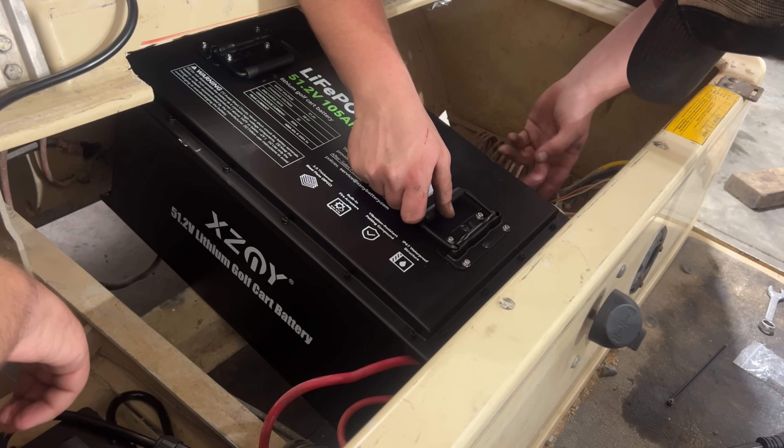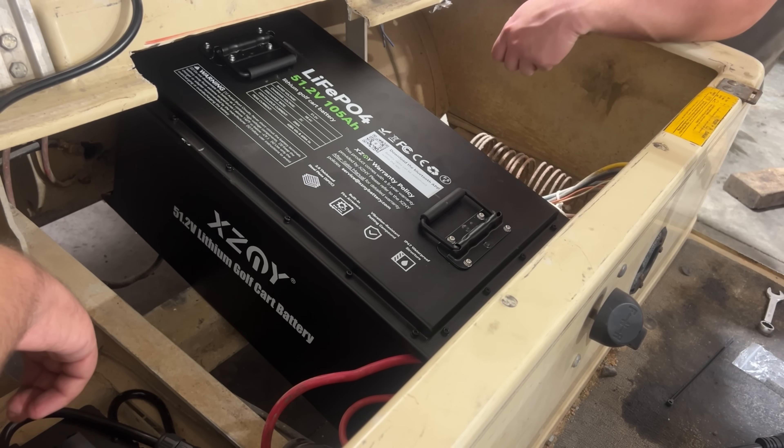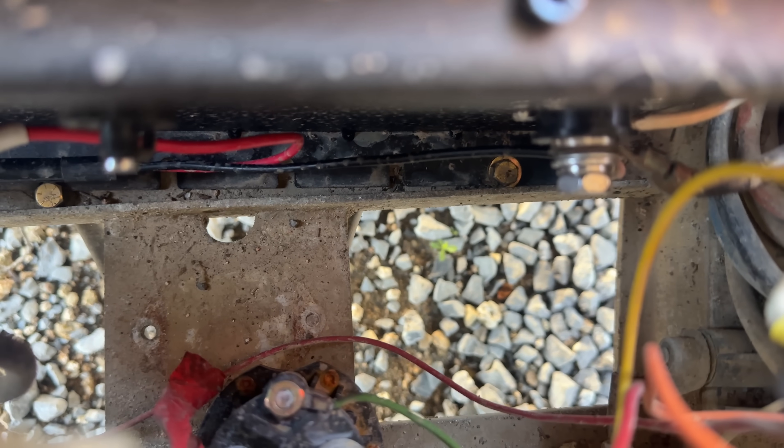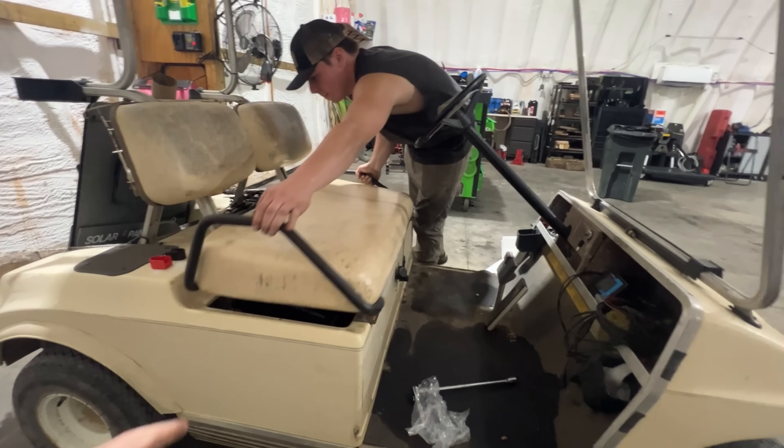There's about an inch and a half piece of angle aluminum down here in the frame that this battery slips into, and it's got a mounting hole we can hook it to. We ran some bolts down there in that ledge, and that's holding the battery as a hold-down so it can't move. We're through-bolted to the bottom, and it's got two little hooks in the front.